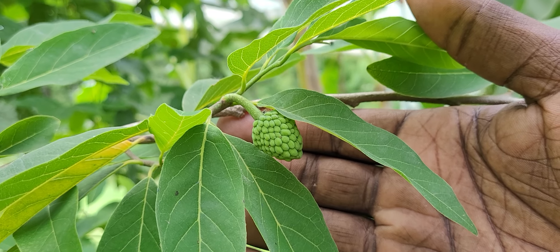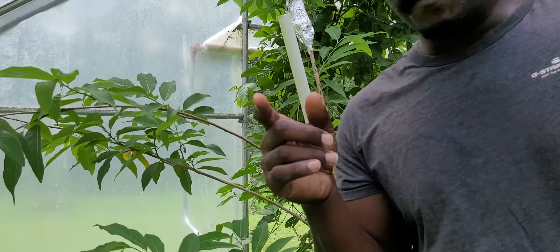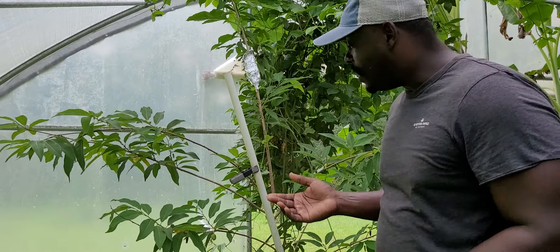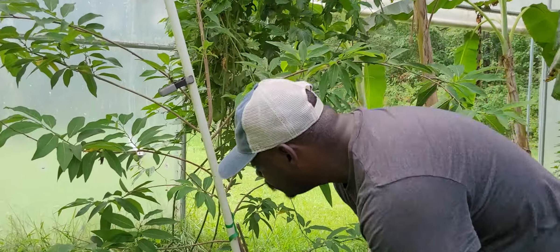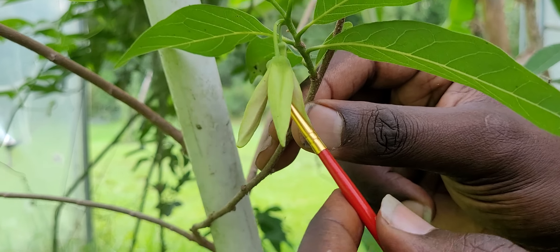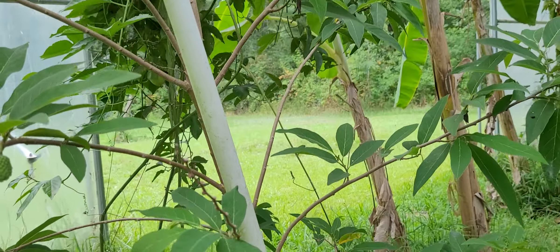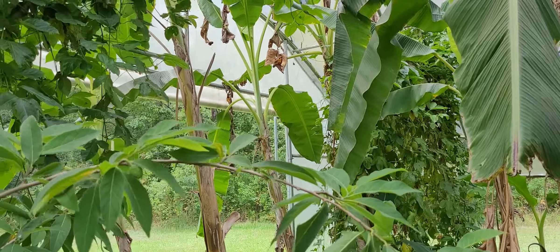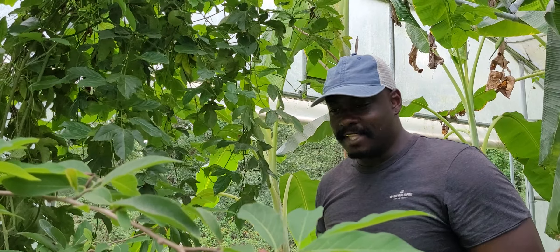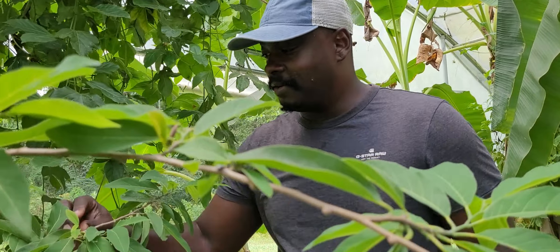So now Miss Pat, now the problem that we're having — I know how you collect the pollen right here. You use any kind of little brush to get the pollen out of here, which is a little difficult now because I have these little bugs that are going into the flowers and eating all the pollen before I can get to them.